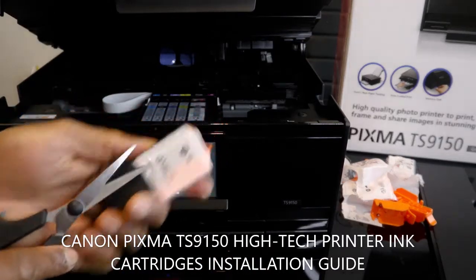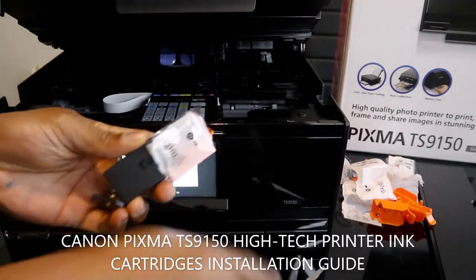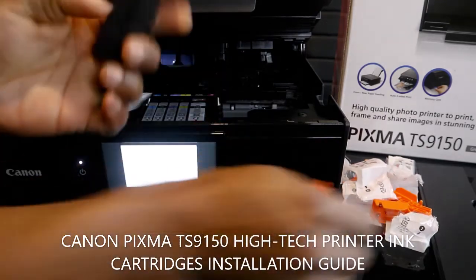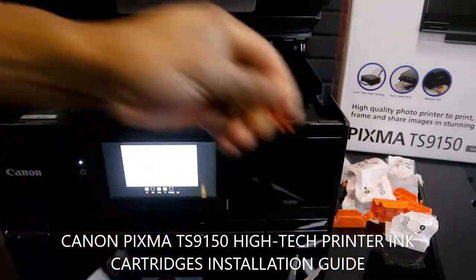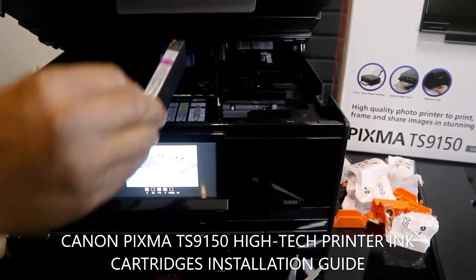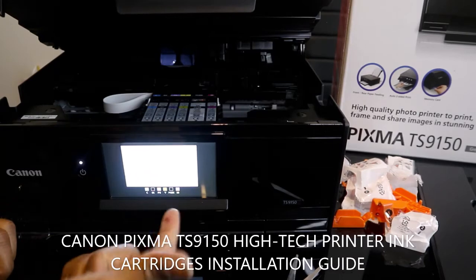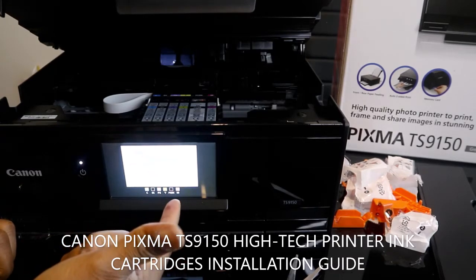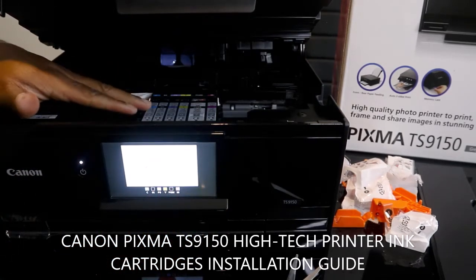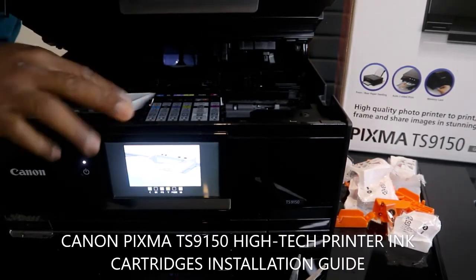The last but not least is 581 purple — five eight one purple. We're going to stretch it in. There we go. I'll show you the sign — you need to push this down. Everything is in, nice and steady. You can see everything is inside right now.